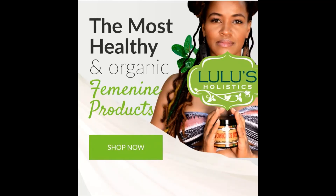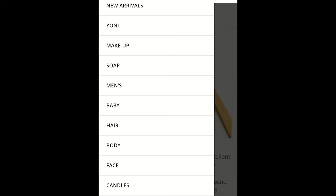Before I go, I just wanted to quickly mention Lulu's Holistic — they are a brand of all-natural organic products. I am actually a brand ambassador so I do get a small commission from every purchase made. I'm new to YouTube and not really earning yet, so I'm doing this to bring in additional income — I'd really love if you could check out my link below. I'll drop my specific link as well as a discount code in the description box. They have so many products from yoni to makeup soap, things for men, women, and babies, hair products, body care, and skincare.